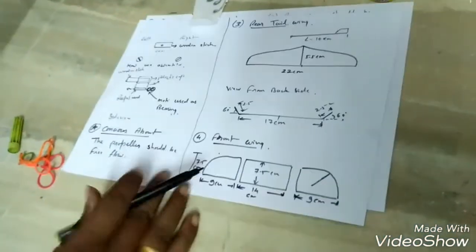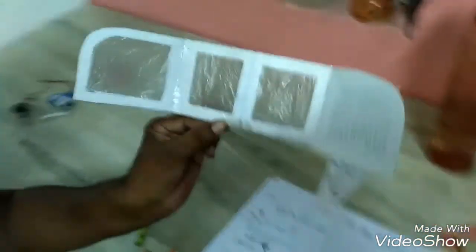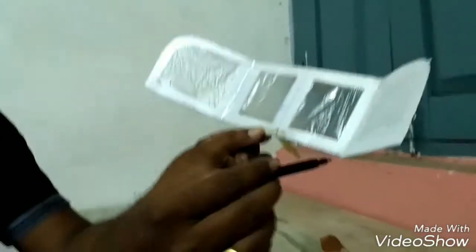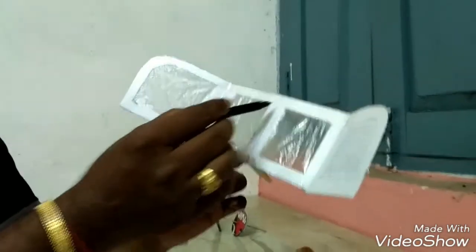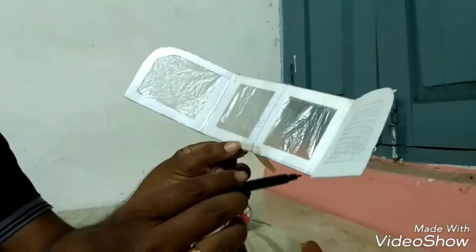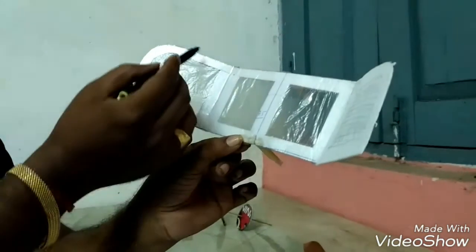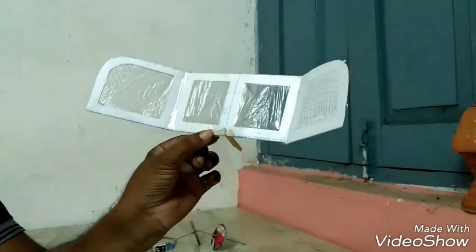Now, front wing — it is easily disabled. The dimension from this point to this point is 14 cm. From this point to this point, 14 cm. 7.5 cm from this point. From this point to this point, 9 cm. 7.5 cm. Look at the figure.